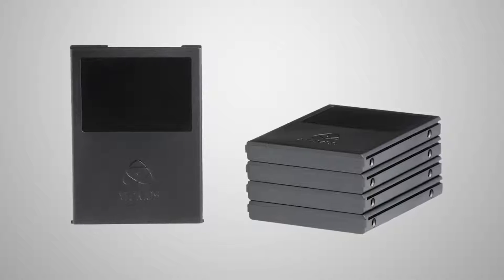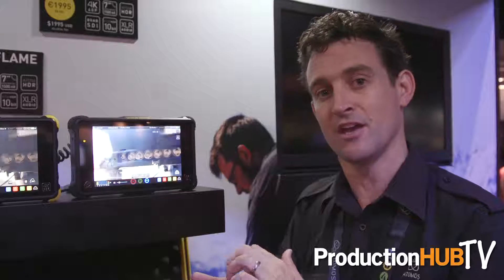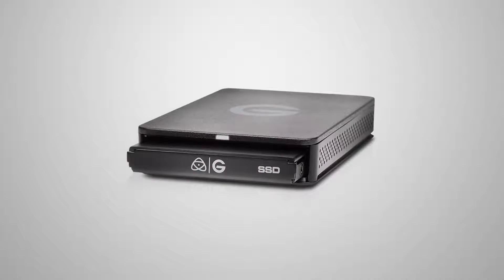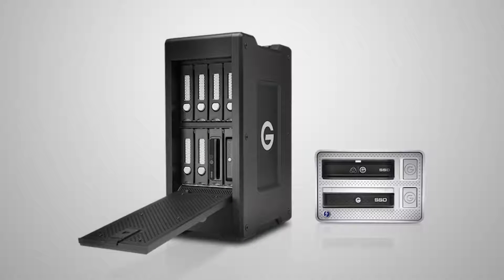For all Atomos users, we've done a partnership with G-Tech. G-Technology have now taken our Master Caddy system of media affordability — you're able to put your own SSD from any brand, SanDisk, Intel, Angelbird, Transcend, any of the big guys — and use it across our entire range. That Master Caddy system now slots neatly in with the EV Series Master Reader from G-Technology, and that will go into their RAID and desktop system.